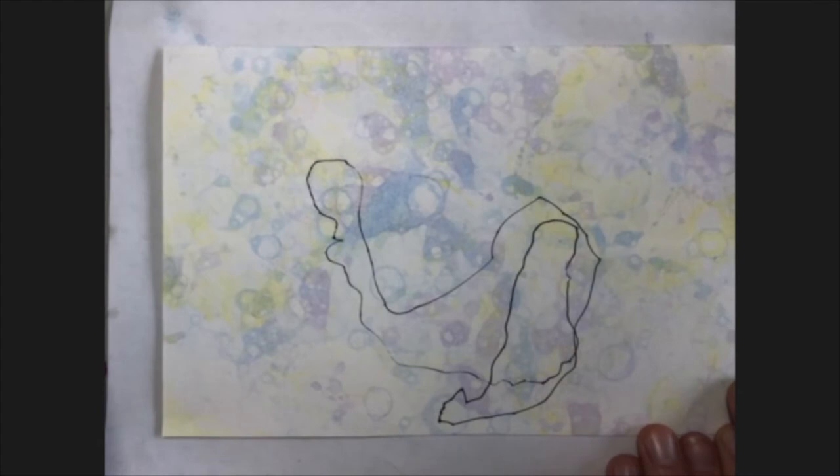What are you drawing a picture of? Ocean. Nice, it's a wave. Yeah, it's a wave. That's cool — it's a wave like over there. Like on my wave paintings. Yeah, that looks really cool. Anything else you want to add to the picture?